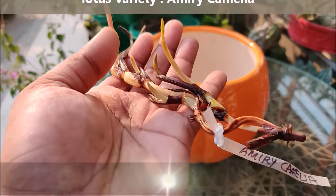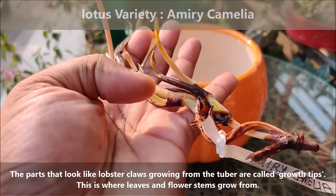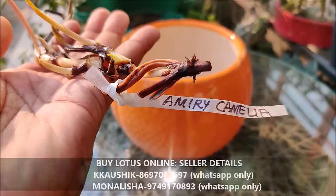The parts that look like lobster claws growing from the tuber are called grow tips. This is where leaves and flower stems grow from. You can buy lotus tubers online.